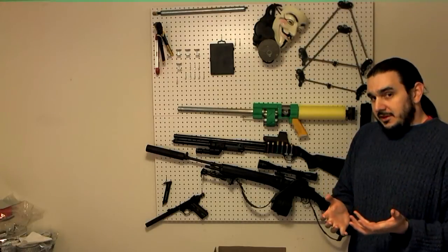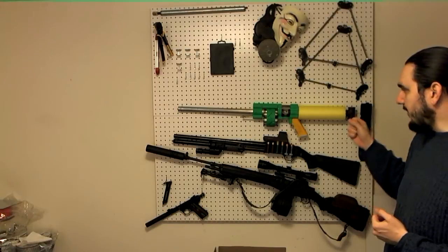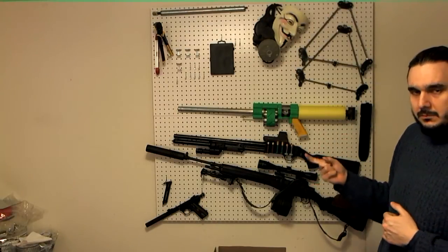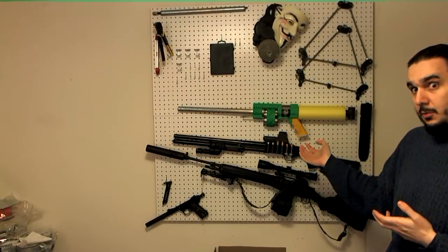The next thing to get into is how to actually cock this gun. I've entertained the idea of how to do a double action trigger here, but I got nothing - I don't have any ideas for how to get that actually working.